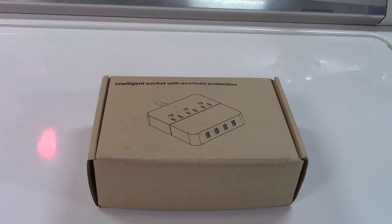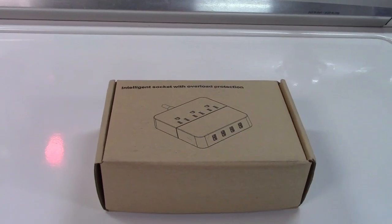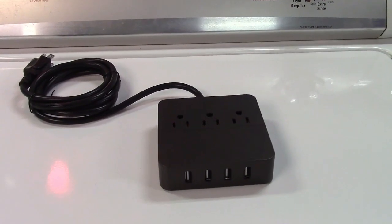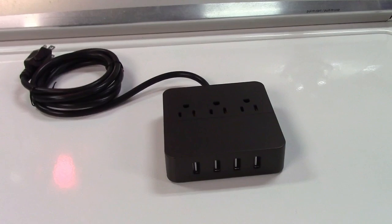This is the Yo Style 3-Outlet 4 USB Desktop Charger. Let's take it out of the box. If you're one of those people that use the mobile platform almost exclusively — and I include laptops in that — you definitely need this for your desk.